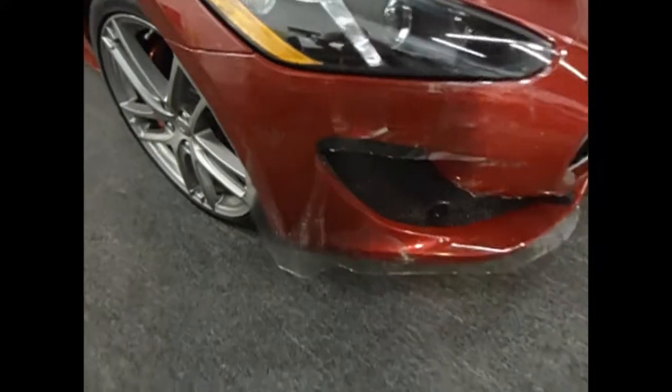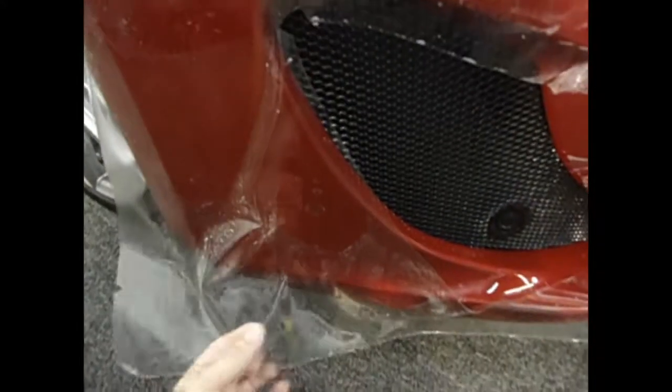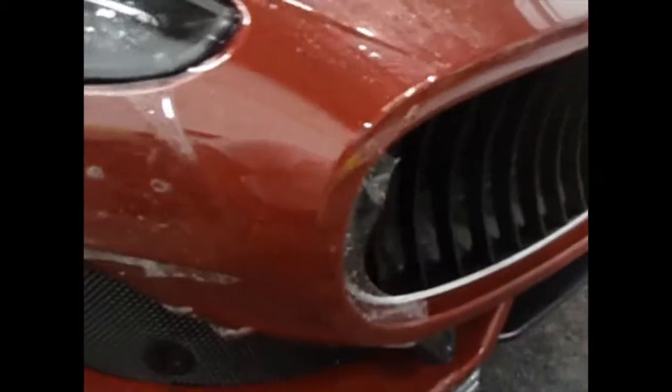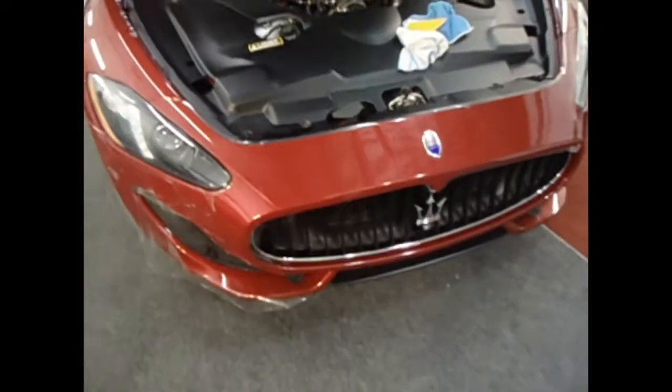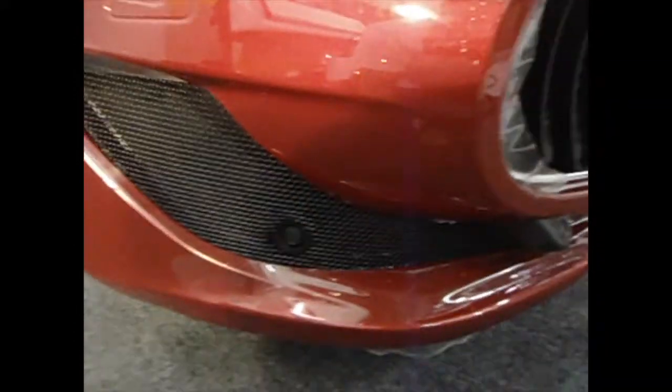Now we're working on the bumper. You can see the actual piece that goes around and we have to form it around to cover everything. This is on the Maserati Gran Turismo — we're doing the full front package. The bumper has been applied and we're still working on this section, then wrapping that around the edge.